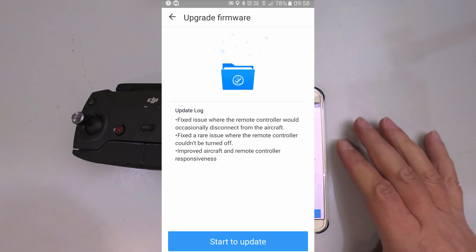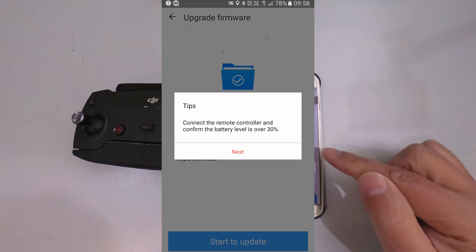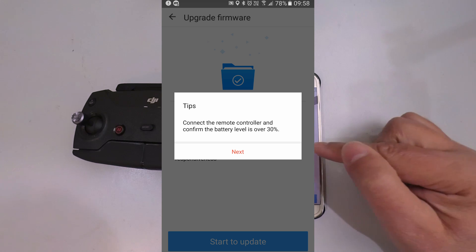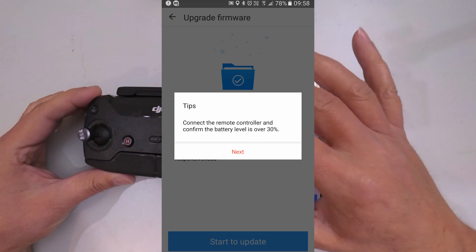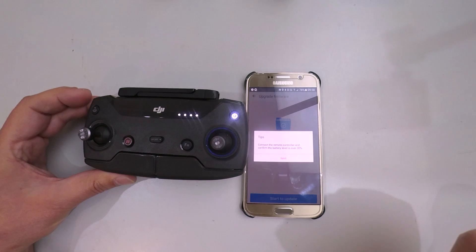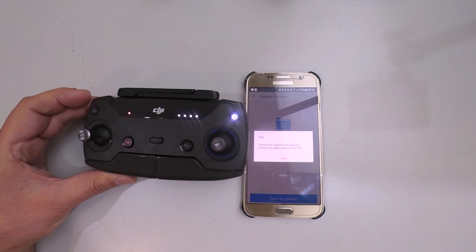Before this is going to work, if we click Start to Update Now, it's going to tell us to connect the remote controller and confirm that your battery level is over 30%. So the next thing we do is start up our controller. Because I've got four lights, it means my battery is full.